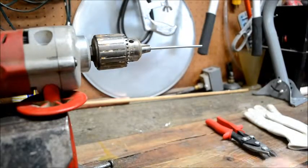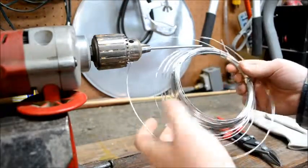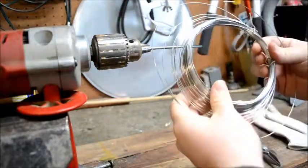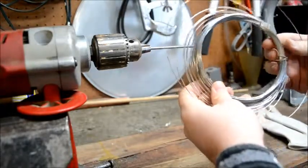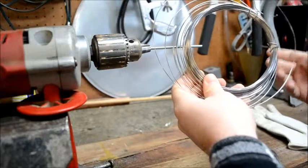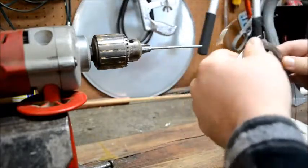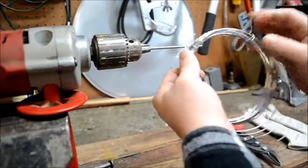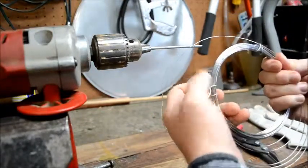With most coil making you're going to start off with a bunch of wire. Typically it comes in a bundle like this, which you can order online, or you can get it in a spool at a hardware store. Usually the specialty wire that you order online is going to look a lot like this — it comes in a loosely coiled bundle.